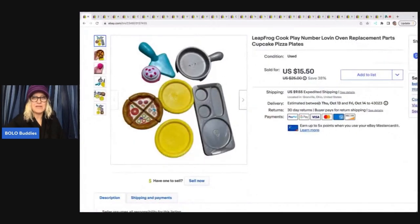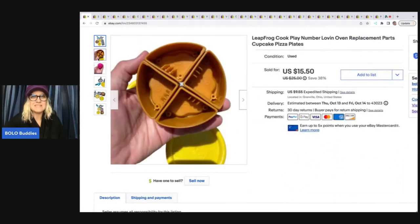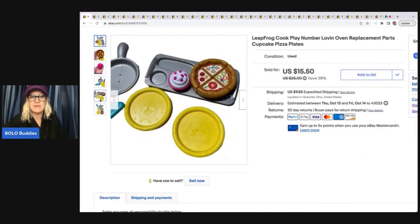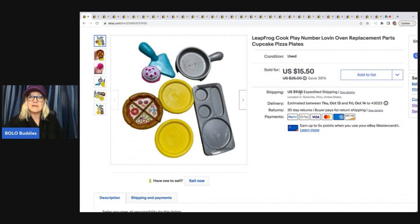The first item I sold came out of a thrift store toy box. I don't know — a lot of times I just re-donate items like this, but it kind of intrigued me and I'm like, you know what, I'm going to try it. It's marked Leapfrog, it goes to something, and I was able to figure it out. I ended up taking a best offer of $11 and the buyer paid shipping. With tax and shipping it came to $24.23. It's a Leapfrog cook-and-play number loving oven replacement part, and I do like to sell replacements.